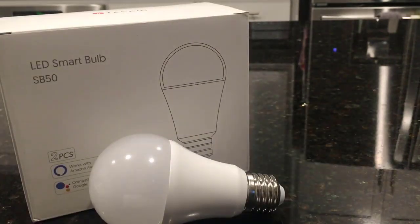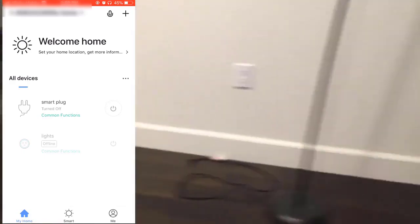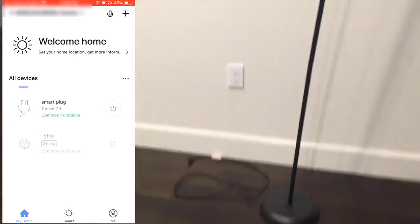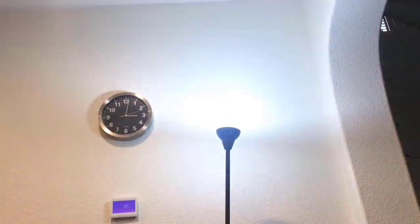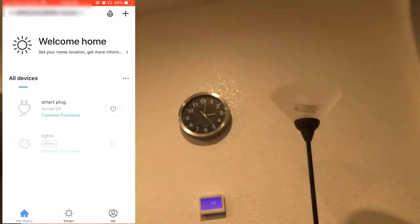I have the app already, so let me bring it up — the Smart Life app. I've already registered. I have the bulb put into this stand that you see here. Let me switch it on. Right now it's not plugged in, so I'm just going to plug it in for a moment. There you go. Once you plug it in it should start flashing like that.